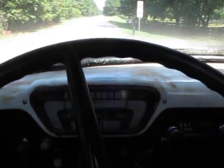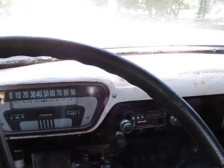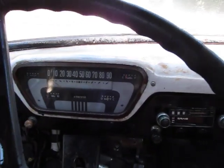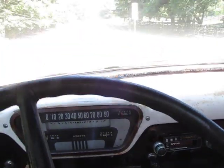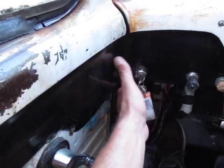A 1988 Crown Victoria donor vehicle has been used for the front end with power steering, power disc brakes on all four wheels, a Mustang rear end, and a fuel-injected V8 that starts at the touch of a key. The sound's awesome.